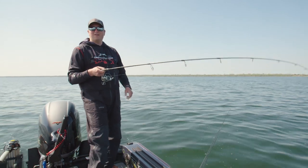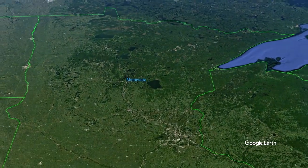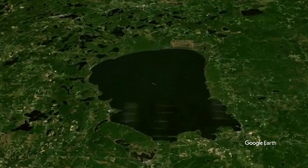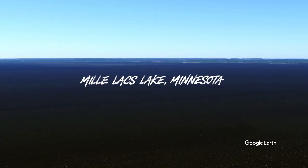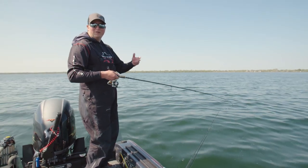On today's episode with my good buddy Cal, we're on Mille Lacs. We're gonna do a little bit of a one-two presentation and different tactics for catching these fish out here for end of May and early June.